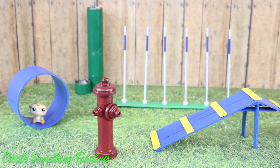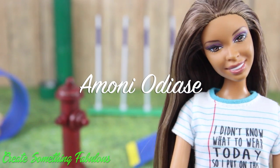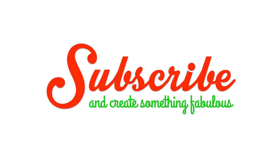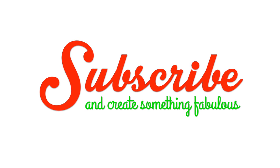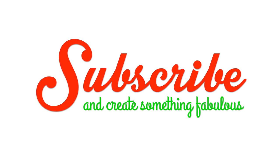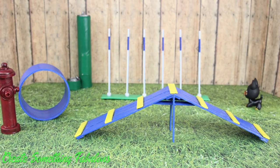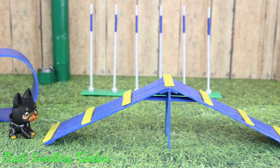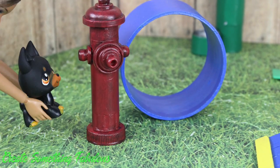We hope you have as much fun as we did making your own doll's dog park. We want to give a shout out to Amoni Odiasse — what's up? We'll see you next time.